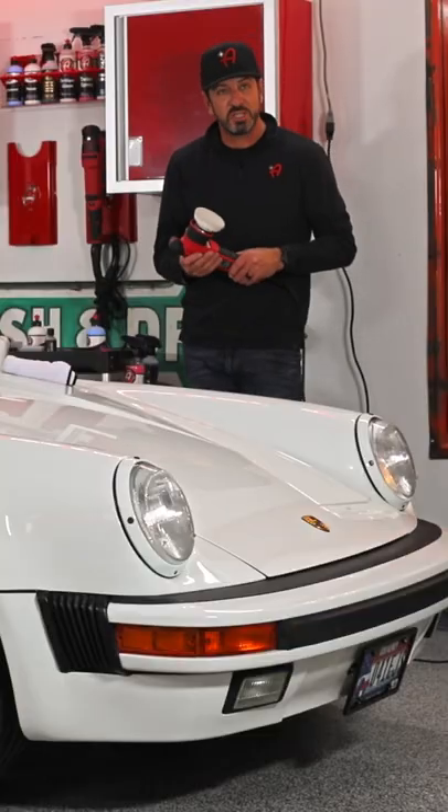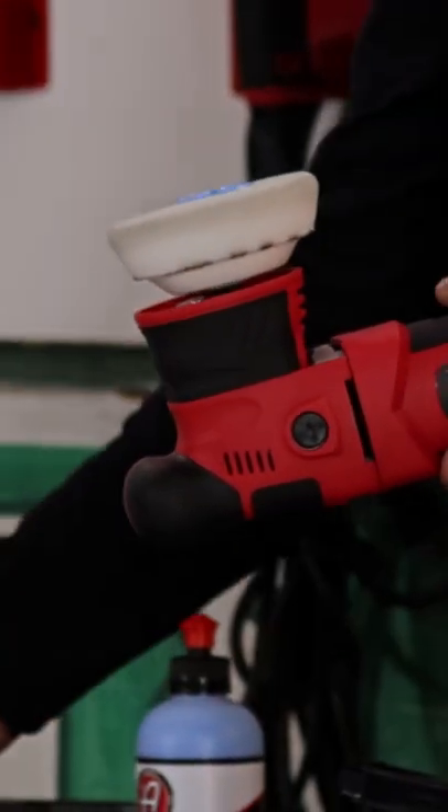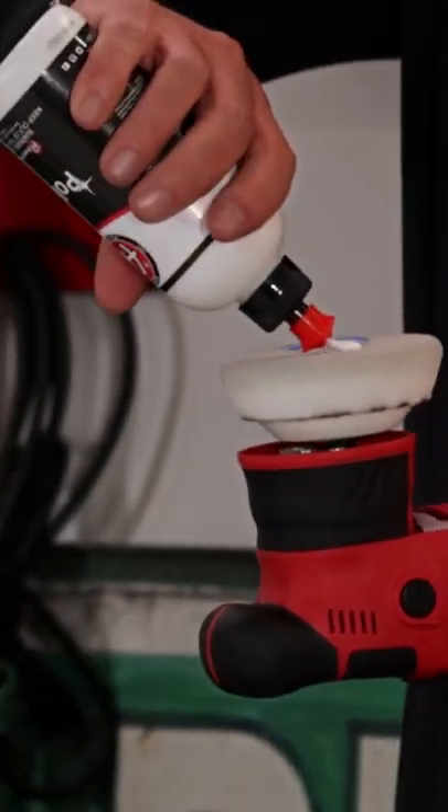There's still a lot of scratches there. I'm going to take a couple drops of the compound and mix it with a tiny bit of the polish.